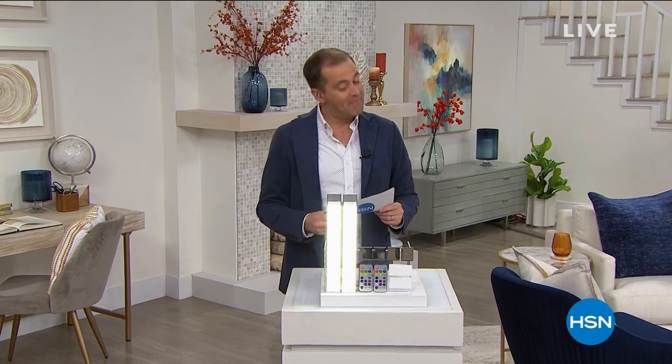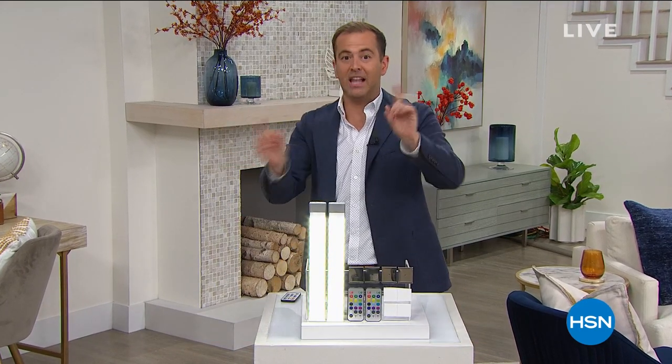You're gonna love this. I mean it. You're gonna love this. We're gonna present right now, from Living Globe, rechargeable under-cabinet lighting.